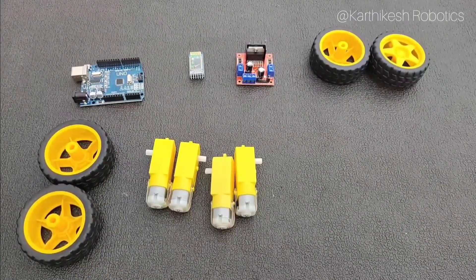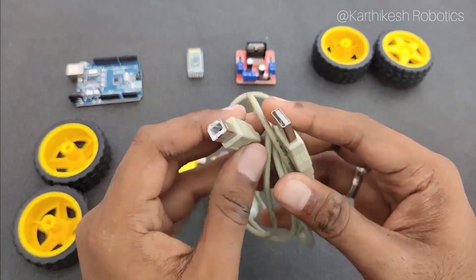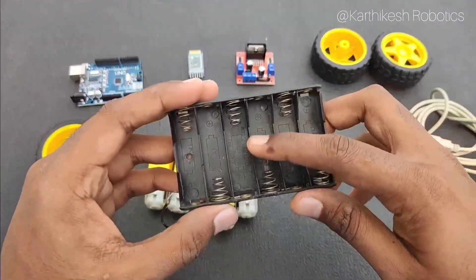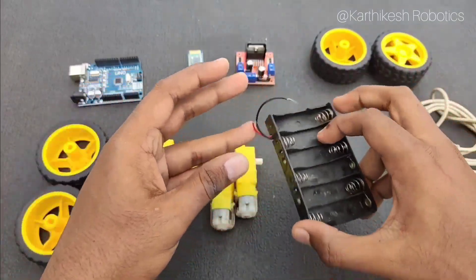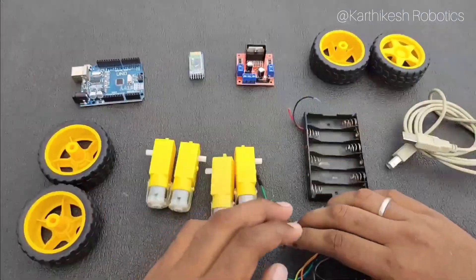We need an Arduino Uno cable to program the Arduino board. Then we need a battery holder. Next we need a bunch of jumper cables.